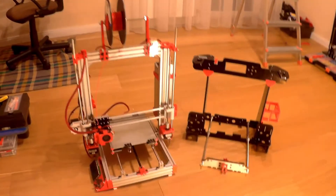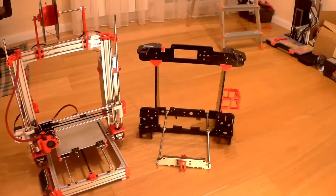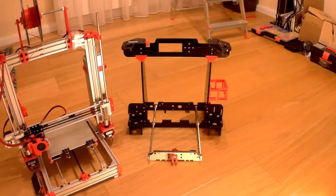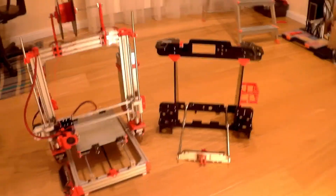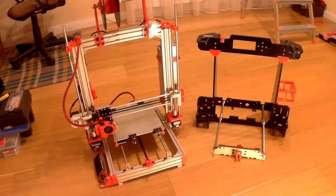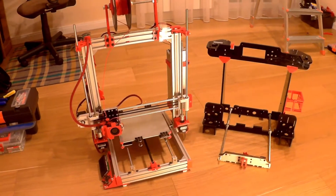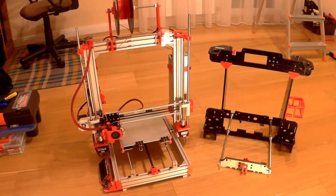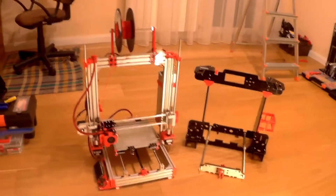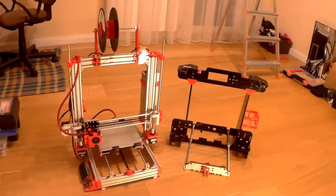Well hello YouTube! Recently my old Anet A8 frame failed on me — basically the front bracket broke. So I decided to move on to an aluminum frame, and I want to go over some benefits and some potential gotchas you might find during the building process of an aluminum frame for the Anet A8. Let's go first over the advantages and why you'd want to move to a new frame.